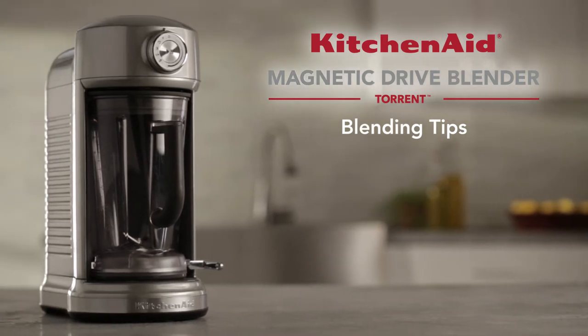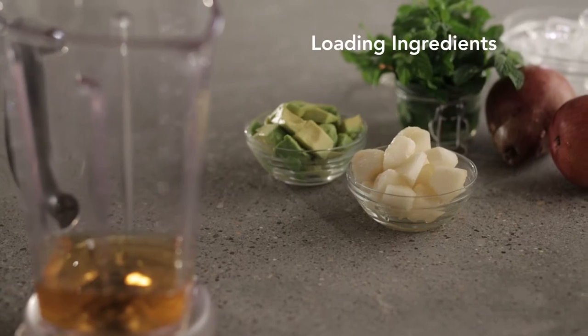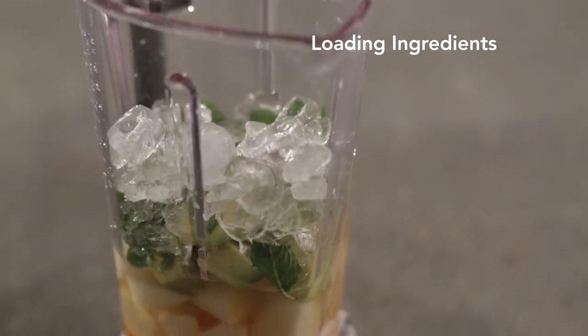Make the most of the revolutionary Torrent Blender with these helpful tips. For best results, liquid and soft foods should be placed in the pitcher first, with frozen ingredients layered on top.